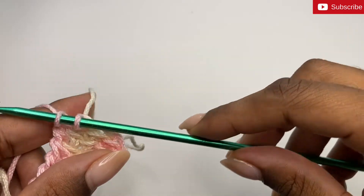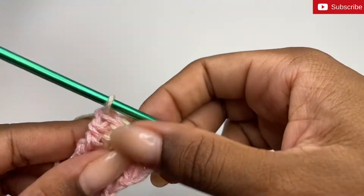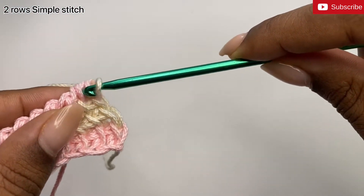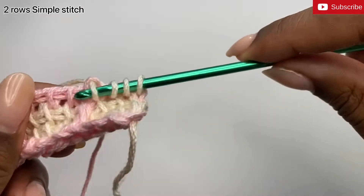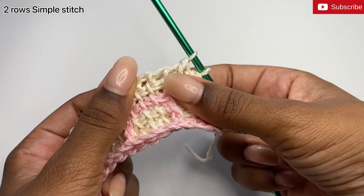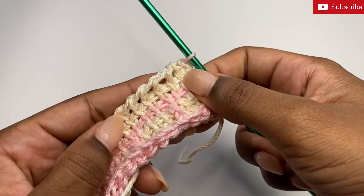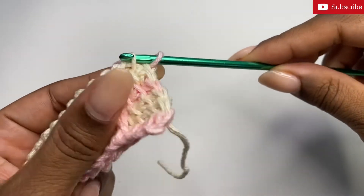Now before closing out the round, I'm going to switch colors. I'm going to take my white and close out the round with one loop remaining on the hook. Now with the white, what we'll always do is two rows of simple stitches. So I'm going to proceed by creating two rows of simple stitches with the white yarn. Every time we switch colors after doing two rows of white simple stitches, you'll know that this is the row where we do our front post stitches.